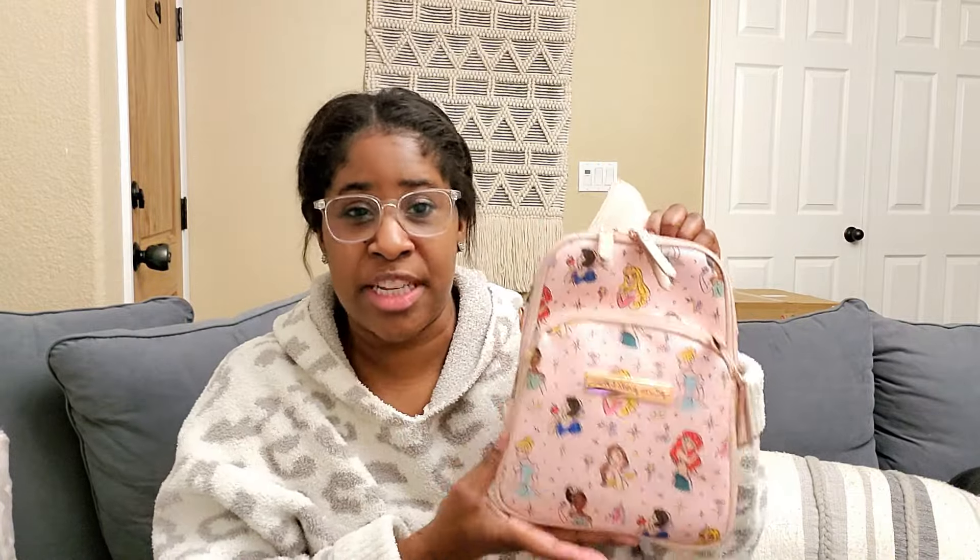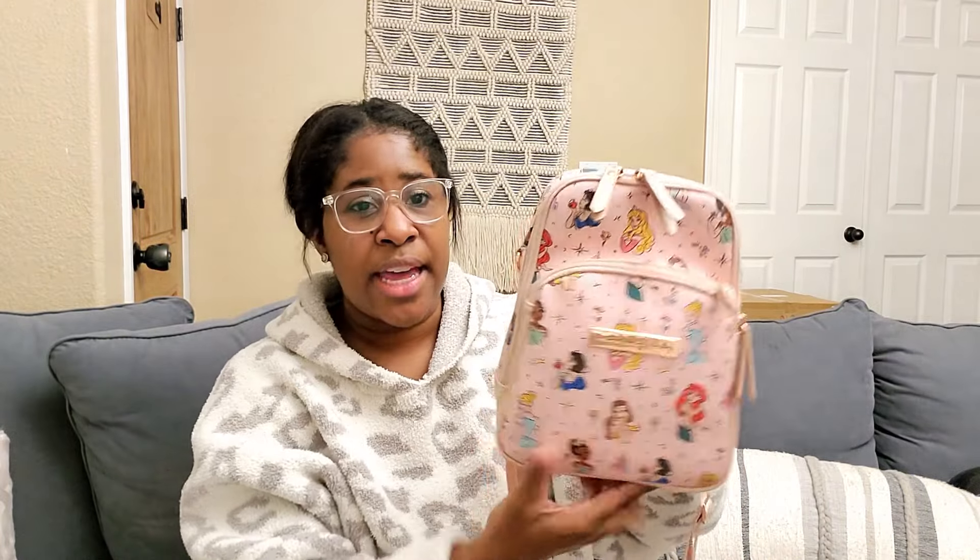Introducing the Petunia Pickle Bottom Sling Bag. I have been sleeping on this thing, I'm not going to lie. I've seen it recommended by so many Disney mamas, but I love this princess print. It's actually a print they're retiring, but I've been absolutely obsessed with it. It has rose gold hardware, this little ballet pink color, and then all the princesses — well, most of the princesses. They need to add Rapunzel, Moana, and Pocahontas, but it has good representation. I finally grabbed the sling bag when it went on sale over the holidays and I've been using it constantly ever since.